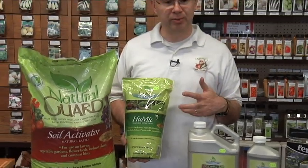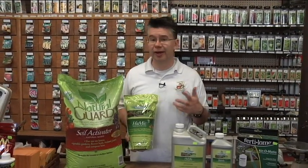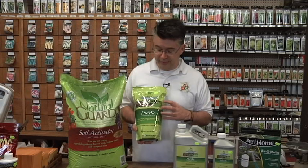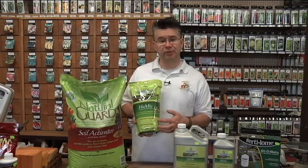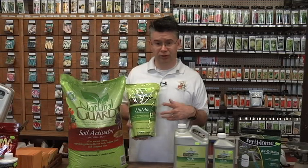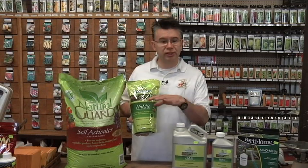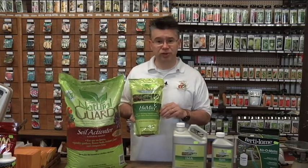A lot of times customers come in and they only have four or five hundred square feet to cover. A larger bag covers 2,000 to 5,000 square feet, leaving a lot left over. Now there's a smaller, more convenient option — perfect for situations like vole damage, disease damage, or insect damage where you only need to treat a couple hundred square feet. This four pound bag will cover up to 400 or 500 square feet.